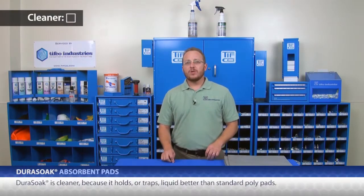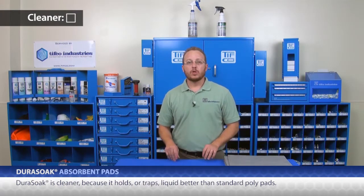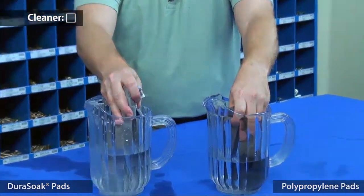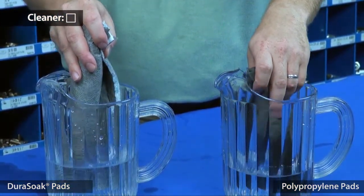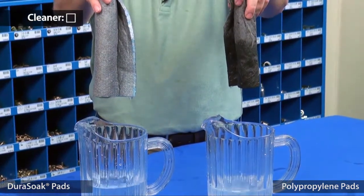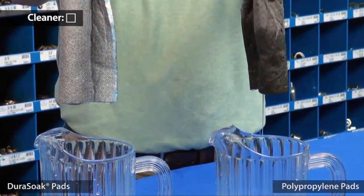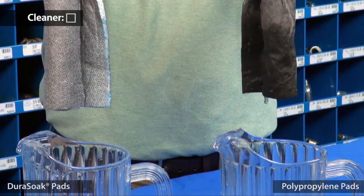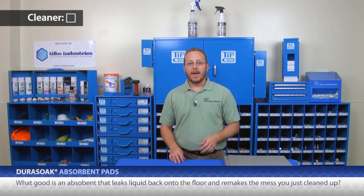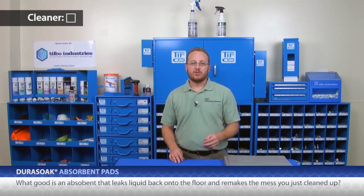See how much more water is absorbed by the Dura-Soak? More absorbent. Check. Dura-Soak is cleaner because it holds or traps liquid better than standard pads. This is a half sheet of Dura-Soak rolled up, and here's a half sheet of a polypad. I'm going to put them in some water and let them absorb. Notice how little water releases from the Dura-Soak and how much water is coming out of the polypad. What good is an absorbent that leaks liquid back on the floor and remakes the mess you just cleaned up? Cleaner. Check.